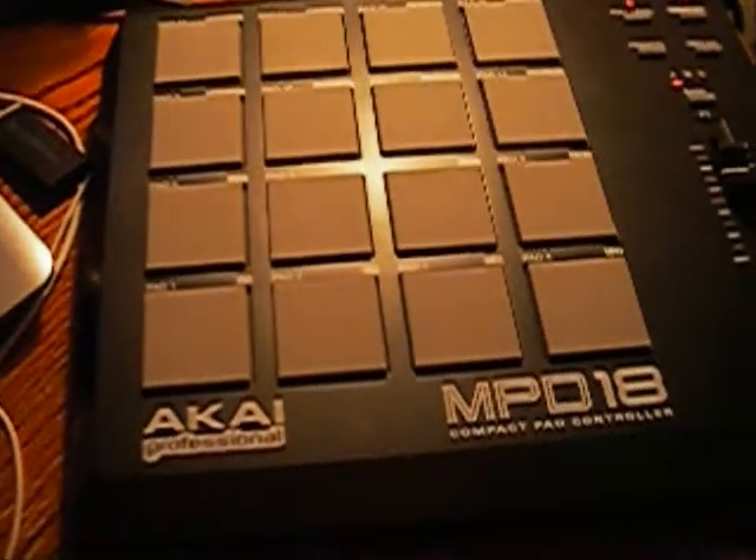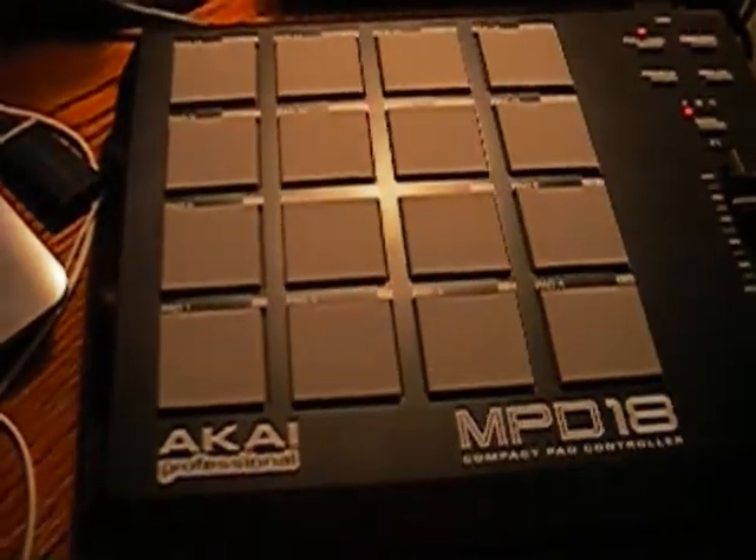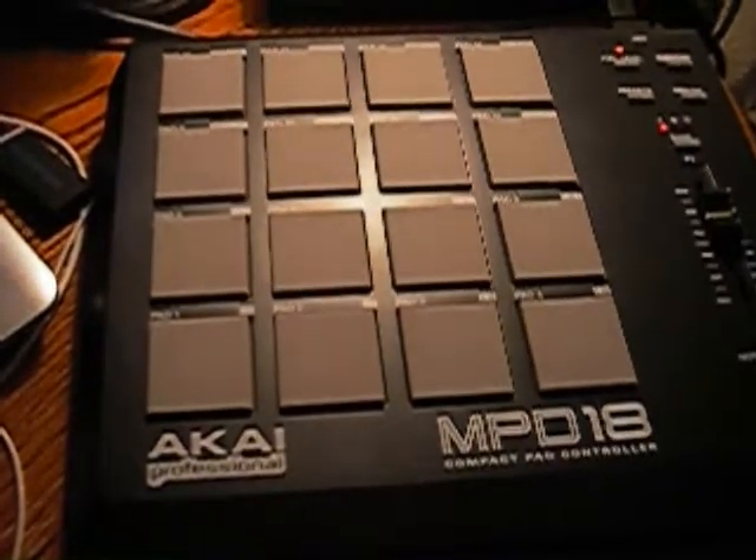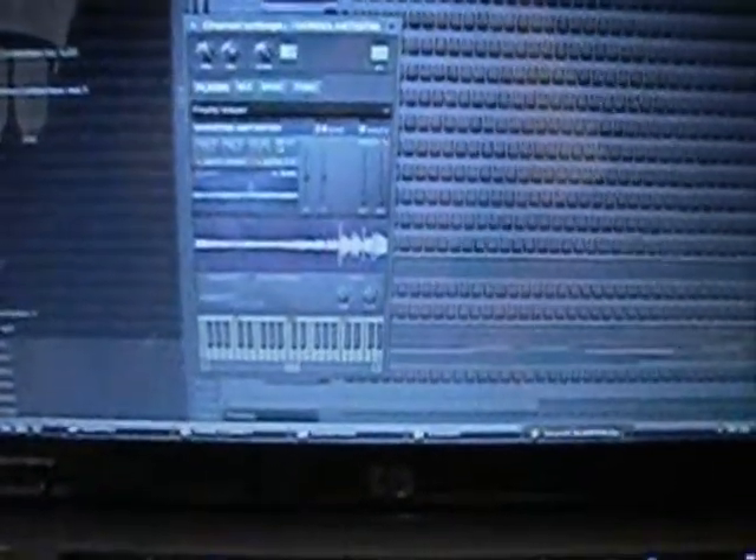If you don't have the Akai MPD-18, it's only $99, and it's an awesome little portable piece of equipment. You know, if you have a portable studio and you move your studio around a lot like I do — back to the slicing here.